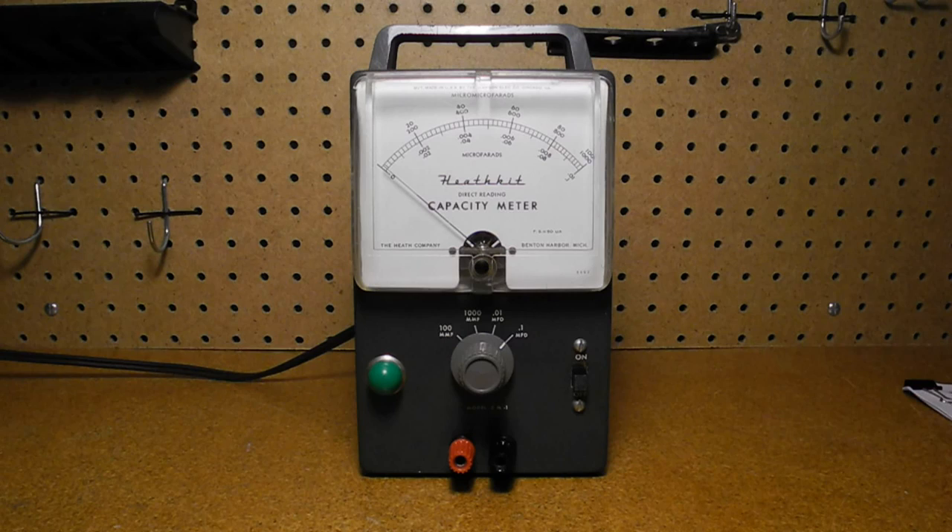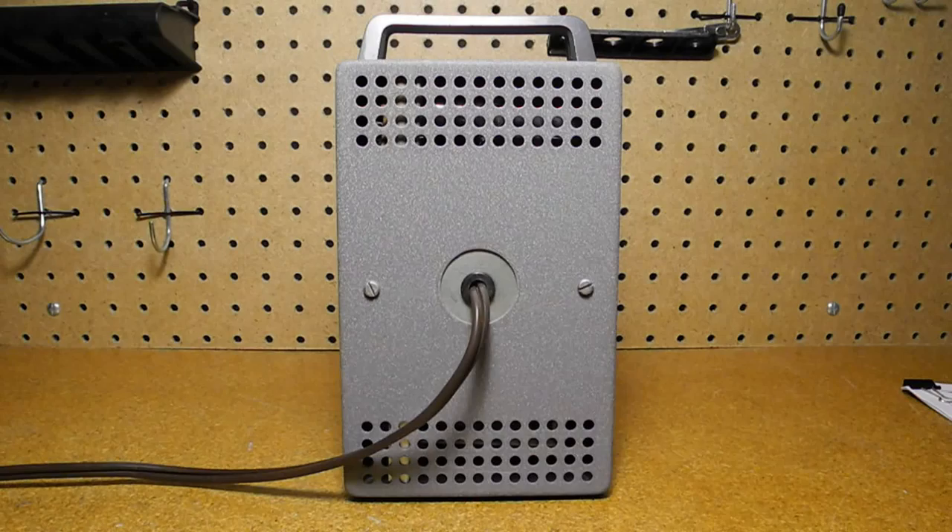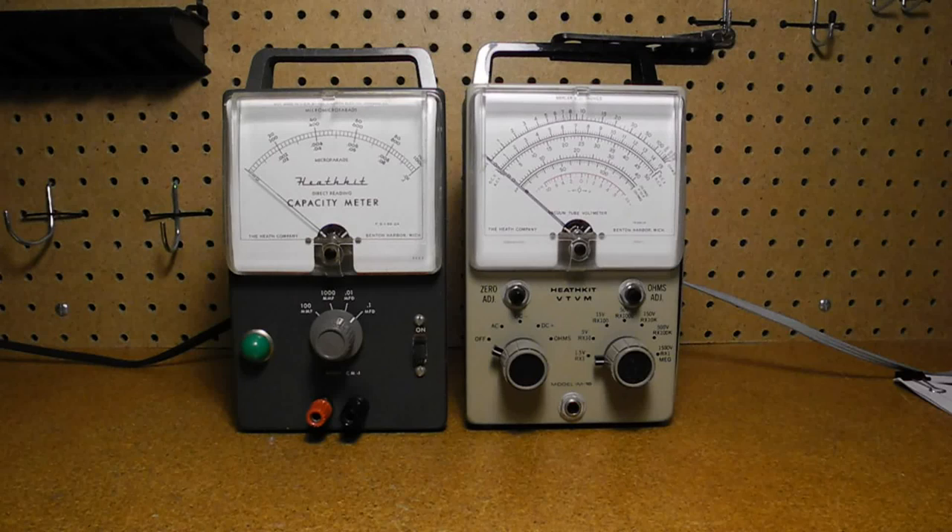The front panel has an on-off switch, pilot lamp, and a switch to select from one of four ranges. The capacitor under test is connected to the binding posts. The line cord comes out the back. There's a carrying handle on top and feet on the bottom of the metal case. The case was common with some other Heathkit products, such as their vacuum tube voltmeters and AC voltmeters, and it used the same meter movement but with a different scale.